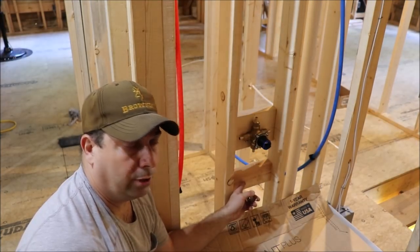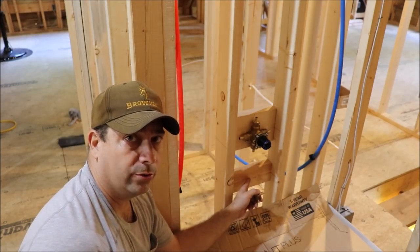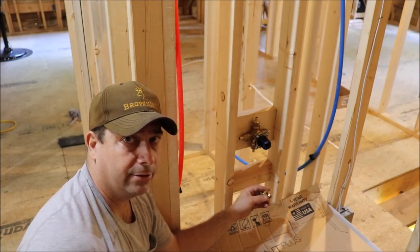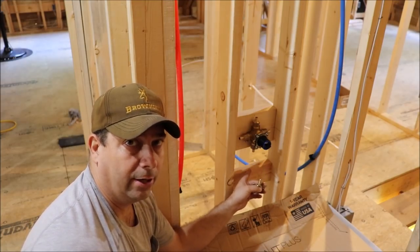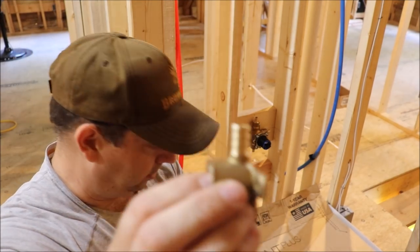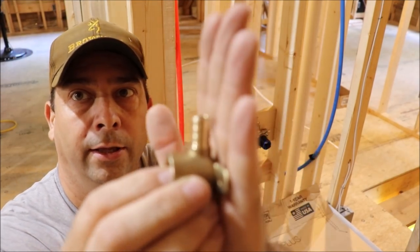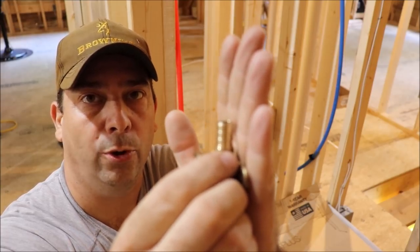Now that we've got our board in place, I'm going to transfer the center line of the mixing valve down to this board so I know exactly where the drop ear is going to attach. Then we'll get a measurement for the piece of PEX pipe between there and go ahead and put that on the drop ear before we attach it — because once the drop ear is in place, there's not enough room between the drop ear and the mounting board to get the crimp tool in.